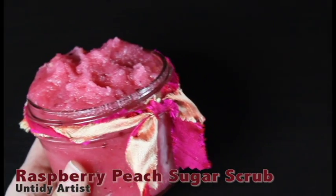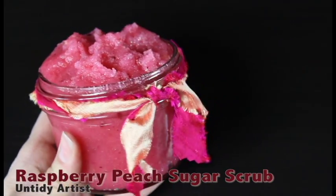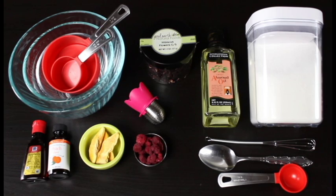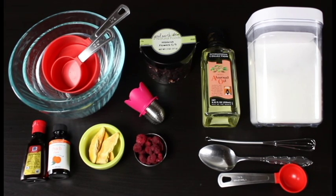Hey guys, welcome back. Today on the Untidy Artist we're making a raspberry peach sugar scrub. I thought this would be a fun way to wrap up the summer. This is a really fresh and just yummy scrub that you can use on your feet and all over your body and it's full of a lot of really great fresh ingredients. So let's grab some supplies and get started.